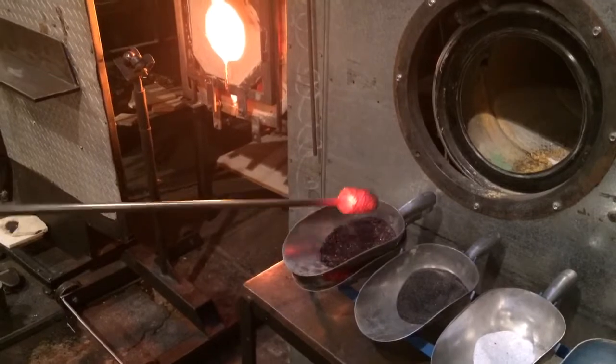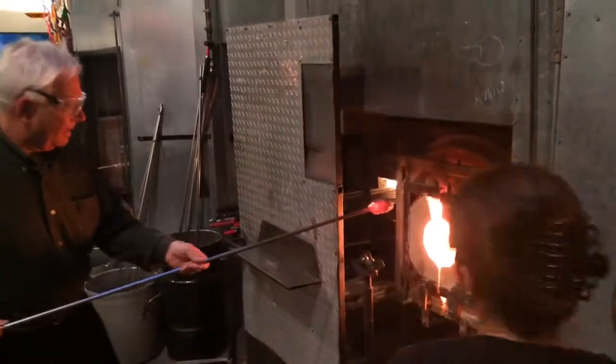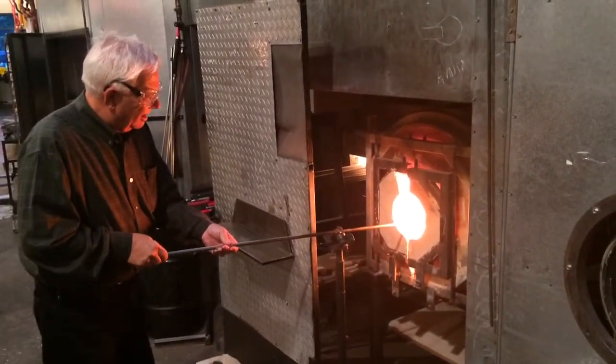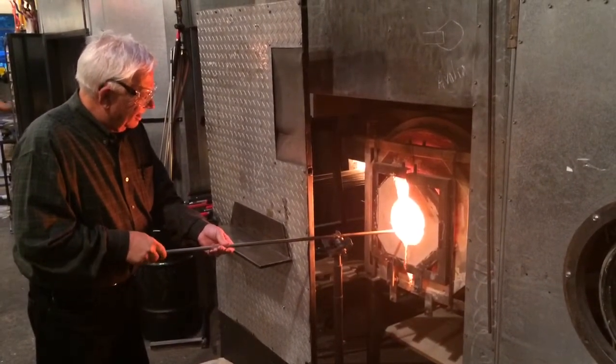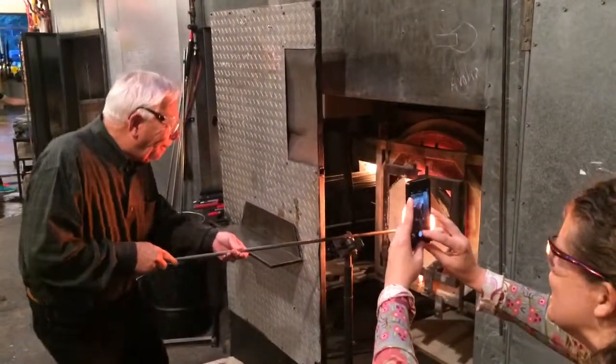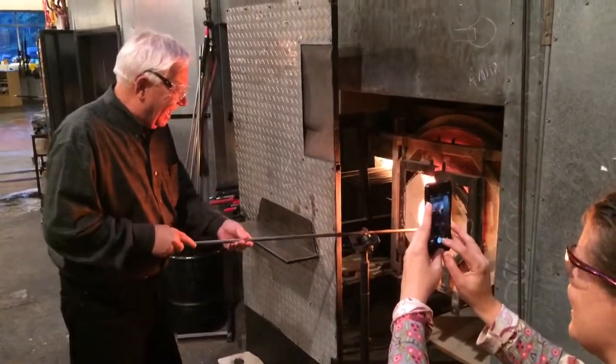Go ahead and get it up. Is this a movie or is this a still? It is still.